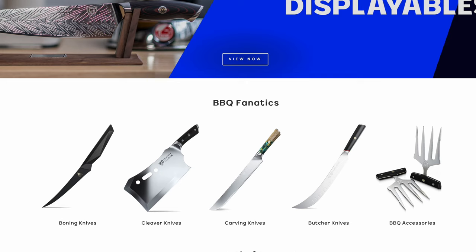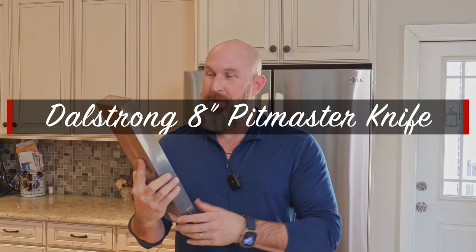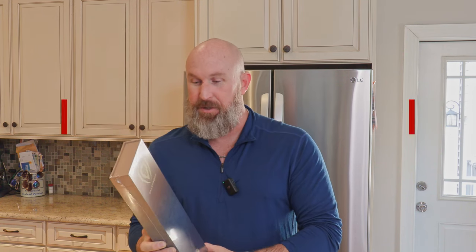But today we're going to take a look at the DaoStrong Viking Series Valhalla Barbecue Pitmaster knife. Just right up front, I bought this with my own money, so this is not a sponsorship in any way. I just thought it was a pretty cool looking knife — it fits my style. Let's check it out.